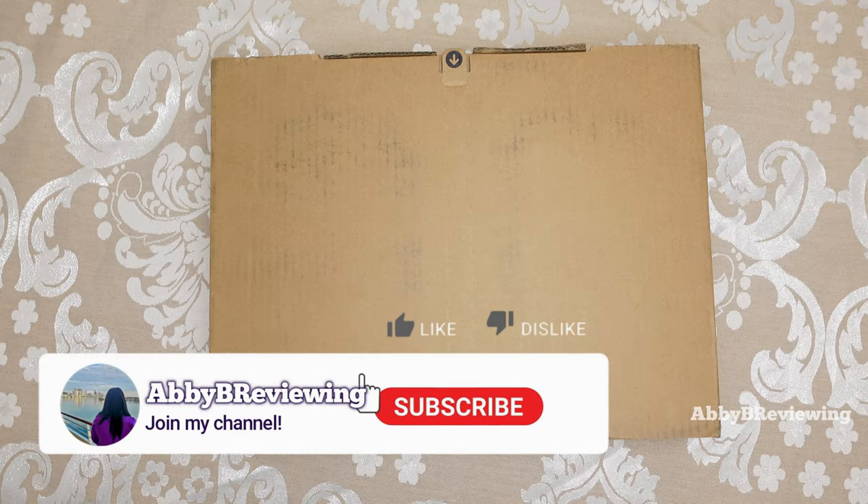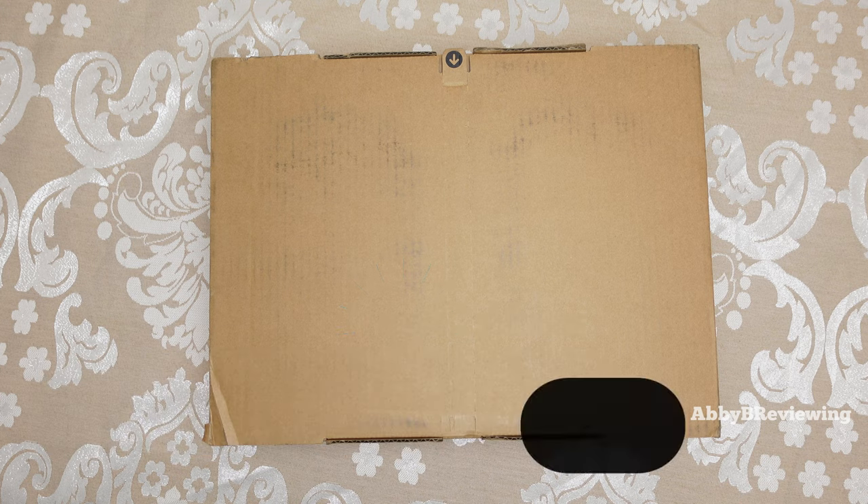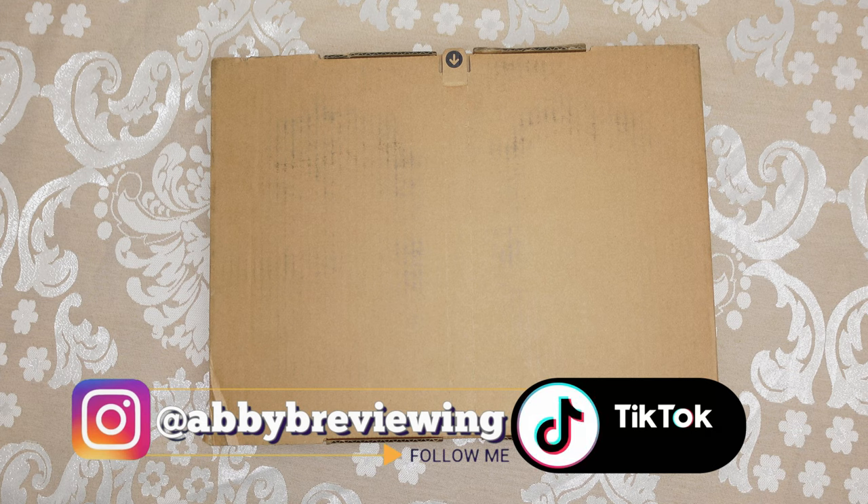But before I get started, make sure to hit that subscribe button if you're not already subscribed, so you can stay tuned to all my new videos dropping weekly and so you can help the channel grow.